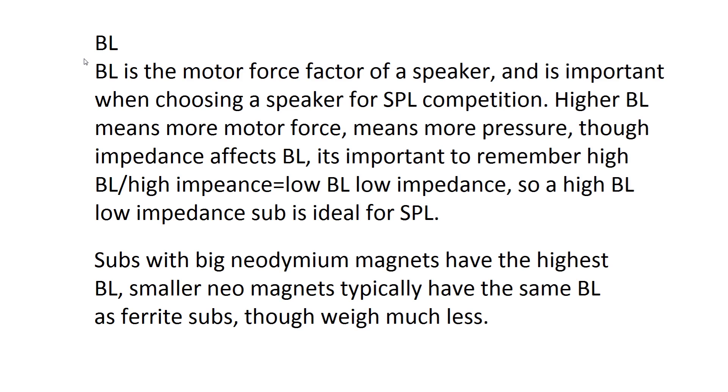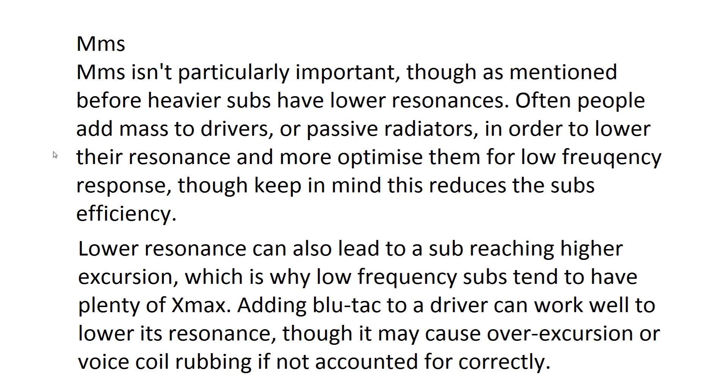BL is an important spec for SPL enthusiasts — higher BL means a higher motor force factor. The more force a motor can put out, the more pressure it can put out and the louder you're going to get. BL naturally increases with impedance, so the strongest motors will be high BL at low impedance. These subs tend to have large neodymium magnets positioned right next to the coil. Small neodymium magnets are now common and typically have the same BL as ferrite subs but weigh much less, making them easier to mount, more fuel-economical, and space-saving.